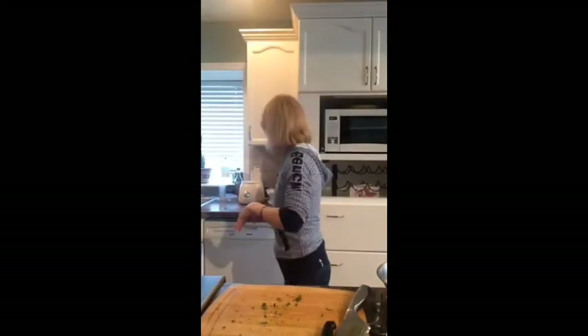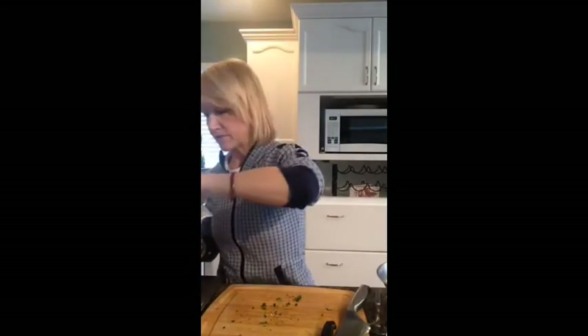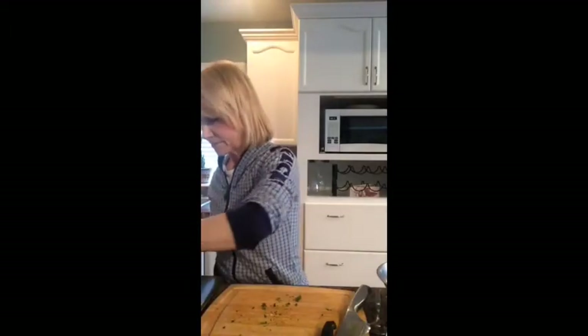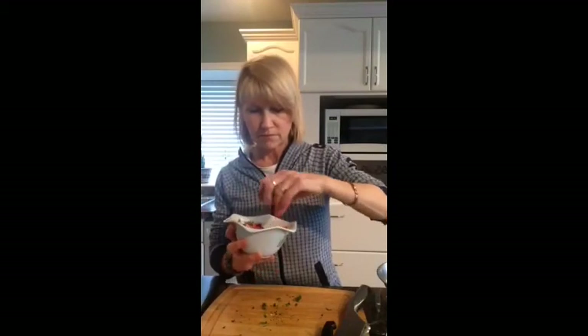Another salad you could do: cucumber, jicama, some purple cabbage — this one's going to be nice and colorful — some bell pepper and some green onions. I'm just making small ones for you guys. There's one right there — another salad you could have another day. And you can even add some chickpeas to this one if you wanted. So you can make different salads just by having these ingredients cut.